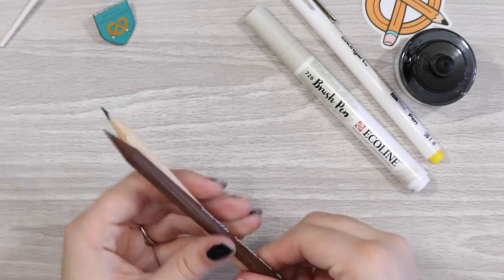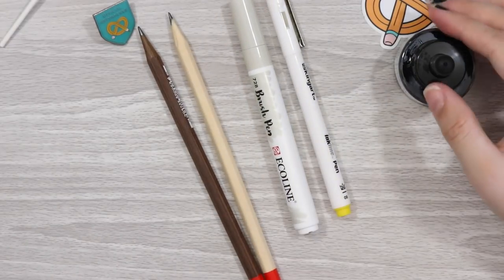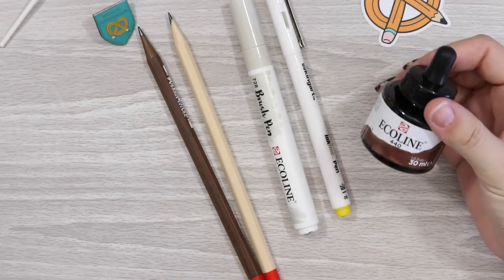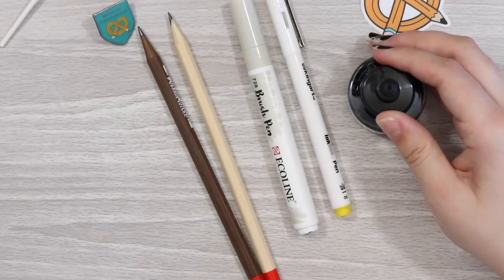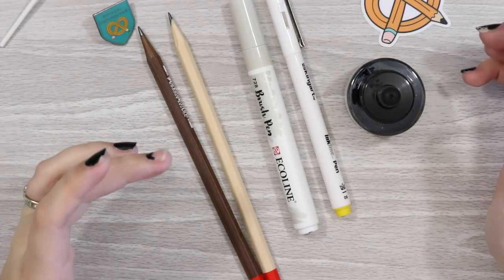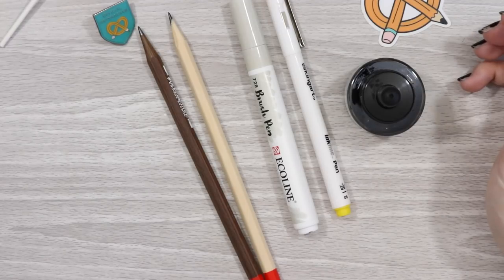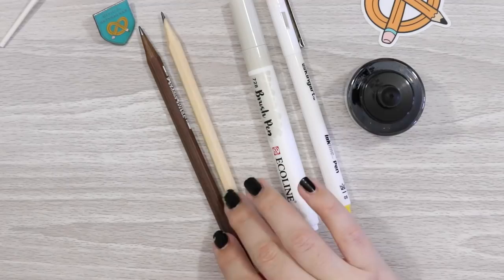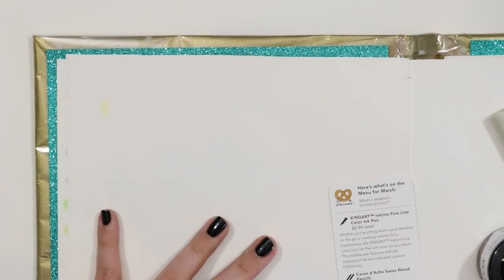So I will obviously be using these pencils for my outlines. That is basically everything in this box. I don't have a wide variety of colors and no ideas are immediately coming to mind. I might try some kind of abstract animal shape and just try something different for a change. Let's see what we create with these goodies.